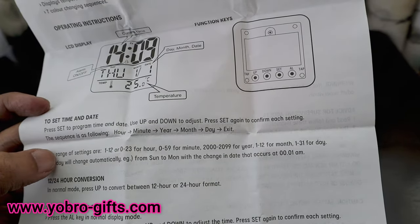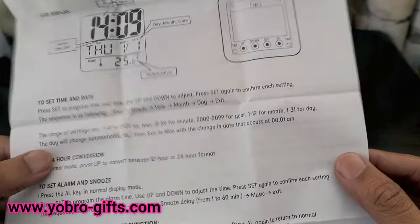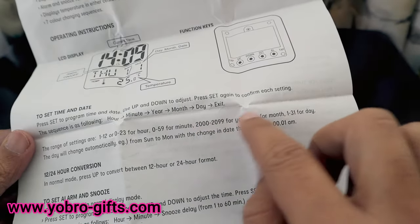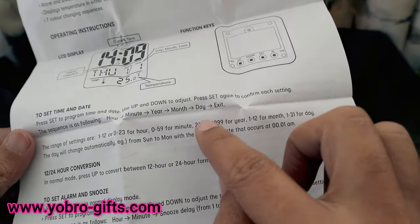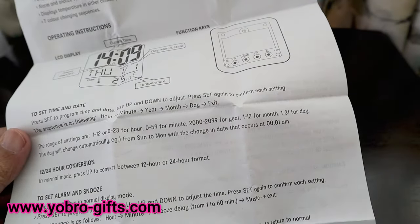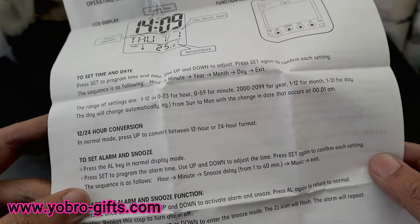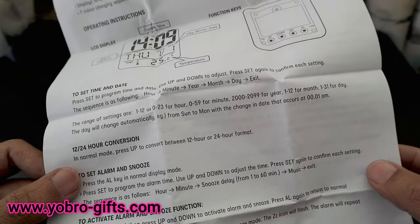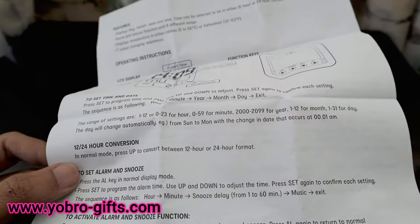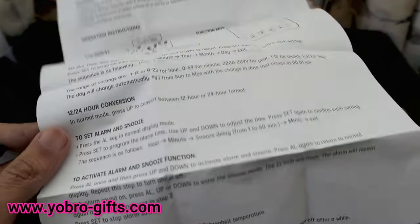The clock supports years from 2000 to 2099, which is more than enough. In normal mode, you can press the Up button to toggle between 12-hour and 24-hour format on the go.